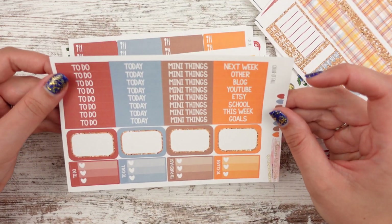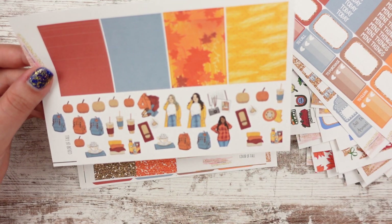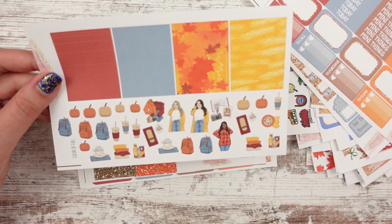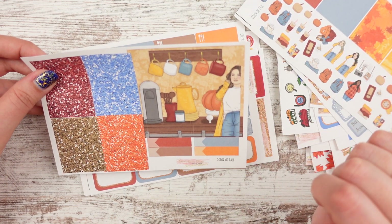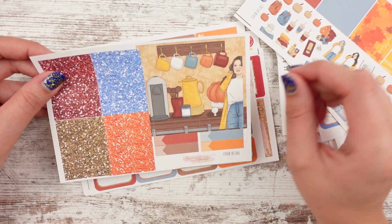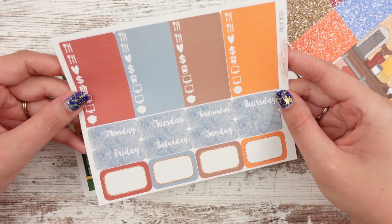Here's your headers and half boxes and half checklists, which means Deco's next. She's wearing that plaid sweater — love it. Coffee, backpacks, clothes — cute. She's really in the kitchen, like 'what should I put in my coffee today?' She's got her Keurig and her little coffee station — adorable. And then we have the date covers, which I really like. They look textured — that's really cool.